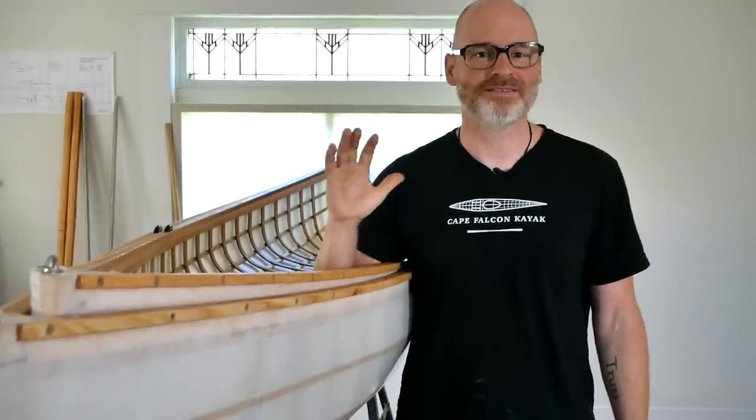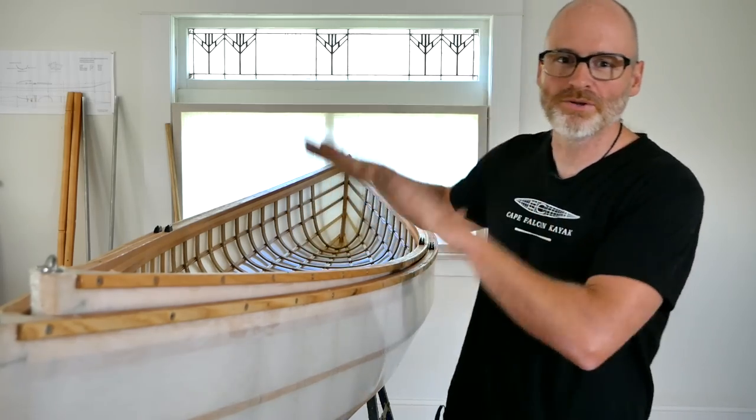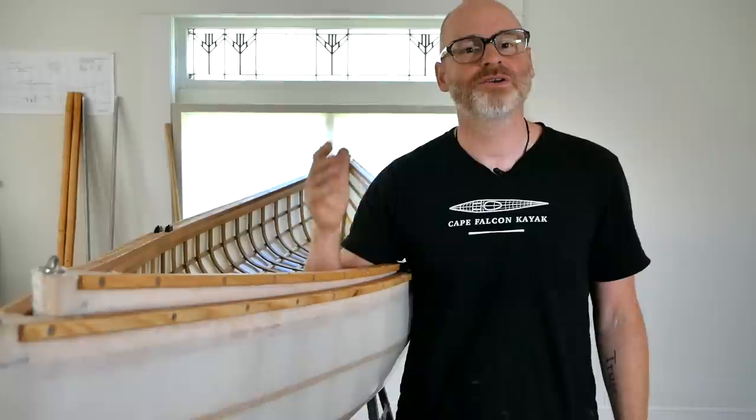It doesn't have the problems I was initially concerned about — being way too flexy, or slowly opening or closing up over time. There is a devil of a lot of complexity that went into figuring this out in the first place. But just having canoes that nest together and are made out of skin-on-frame and are really lightweight does not make a good canoe. A good canoe is one that actually paddles well on the water.